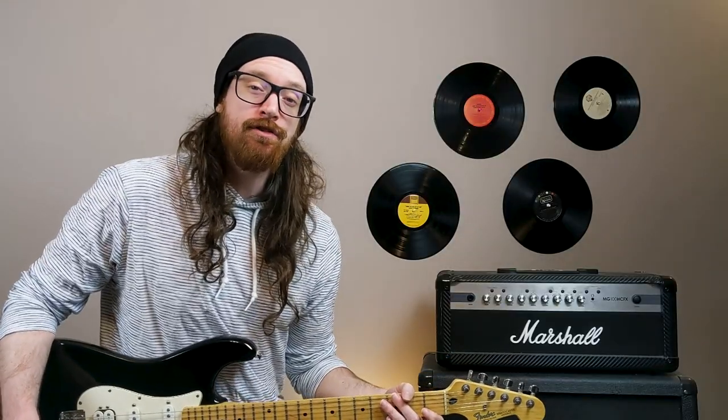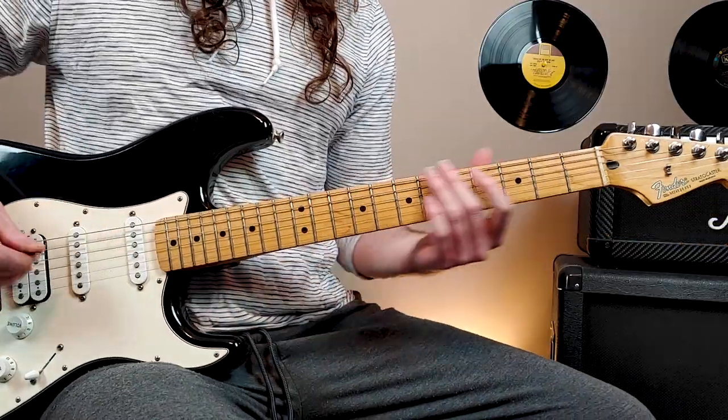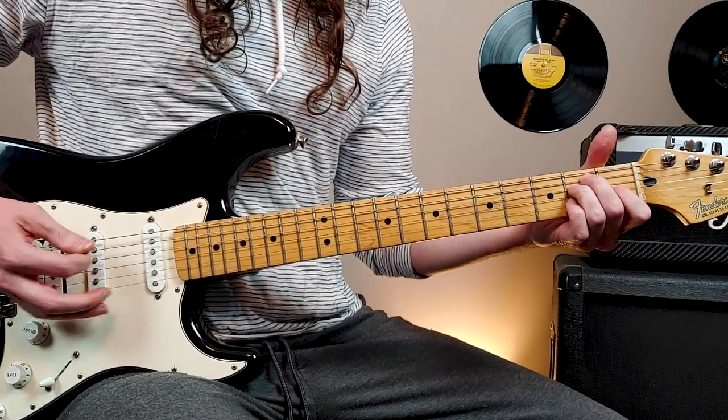Once we get through that riff, the song gets easier. Now we're into verse 1 — I'll play verse 1 through one time.